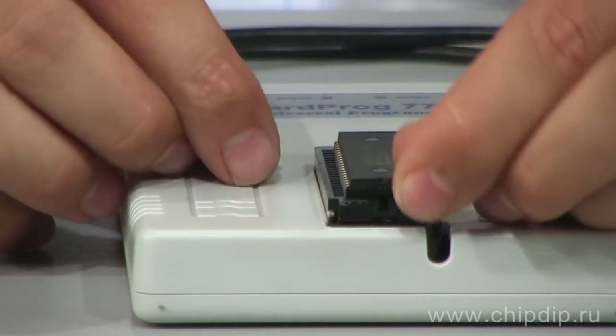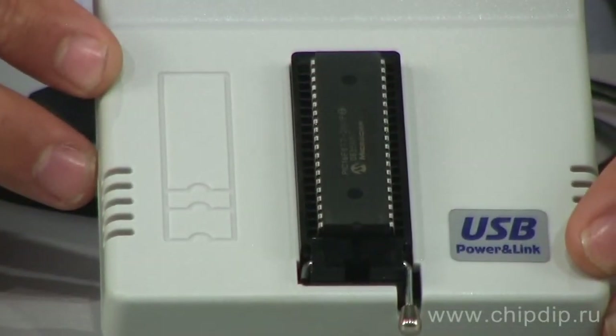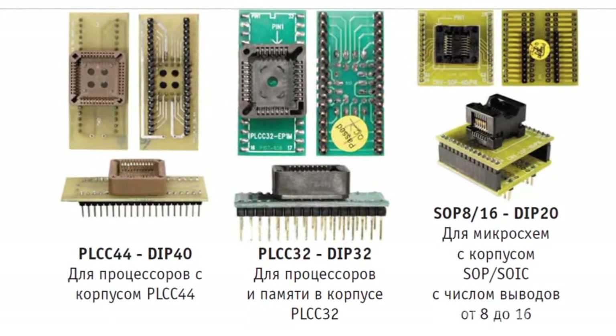All microcircuits and DAP packages can be programmed using just one ZIP40 socket without any adapters. Certain adapters are needed for programming microcircuits in packages of other types.